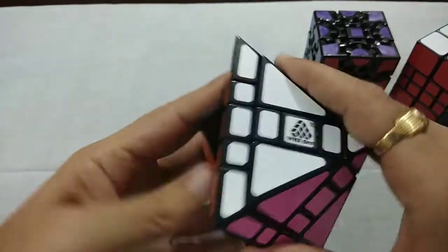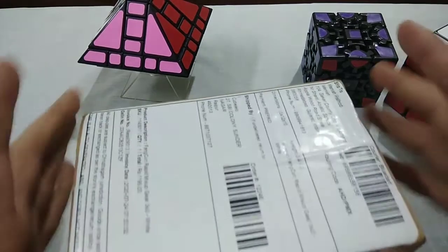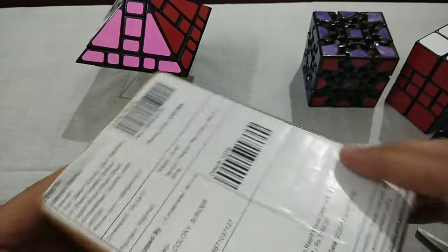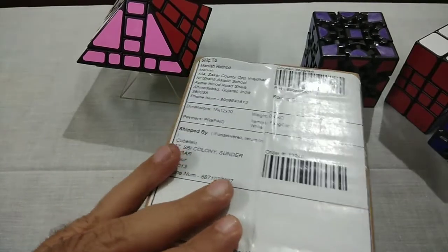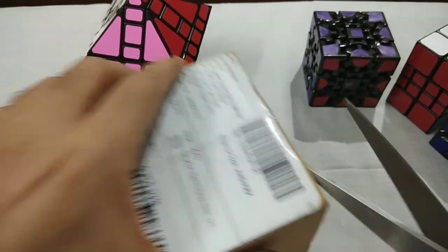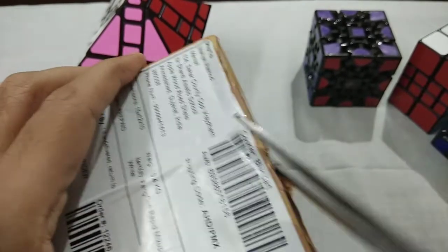Now I am going to unbox my new puzzle. That is Rapid Mix-Up Gear 3x3. It is a Gear Cube and it is a Mix-Up Puzzle — it is a combination of Gear and Mix-Up Puzzle.